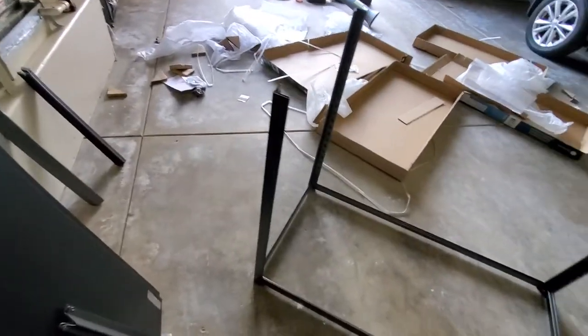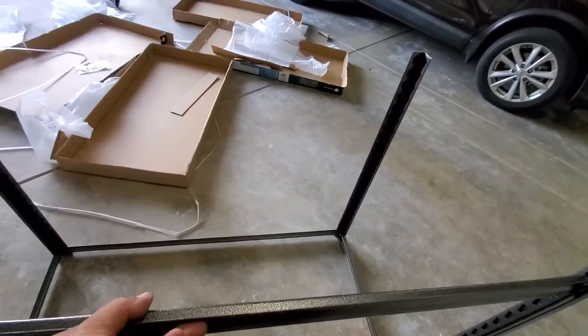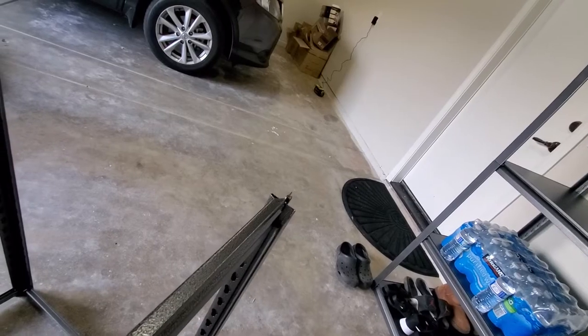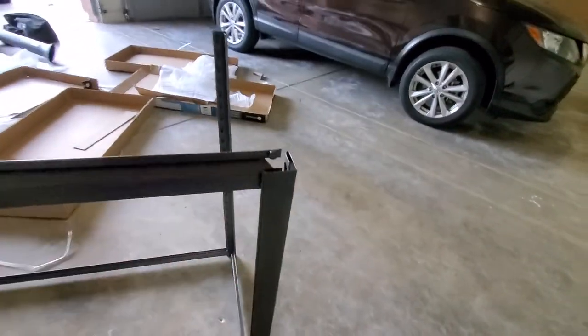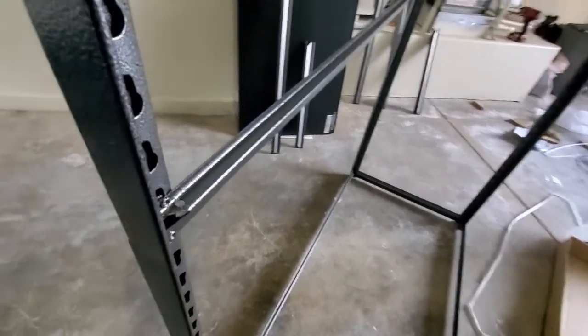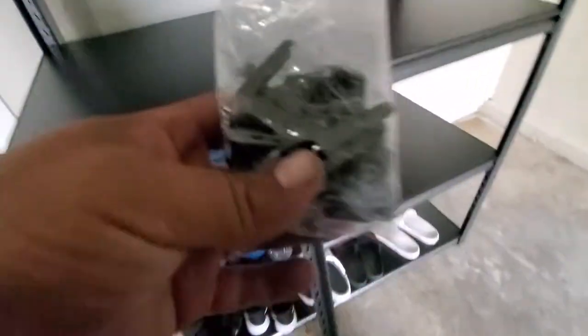This is where you can finish it off and make yourself a little workbench. But since we're going to level it up, we're going to just use one of the holes. Because the next step we're going to do is grab one of these — the medium size one. This one is going to go right here, and we're going to go ahead and clamp that down. But before we do that, we have to insert all these little spacers.